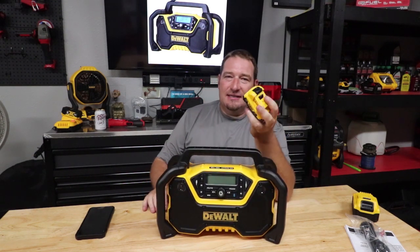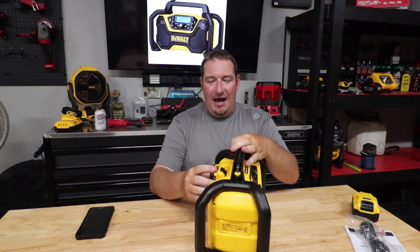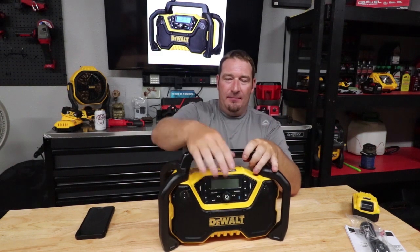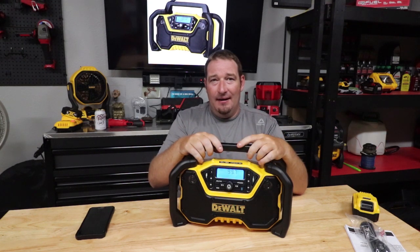So this is the three-amp, 12-volt battery that I have. You pretty much drop it right down in there, come to the front here, turn it on, and boom.